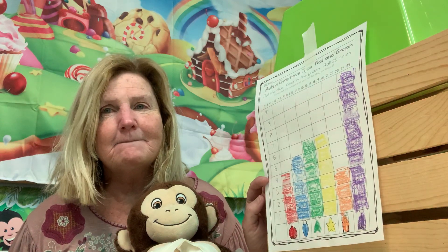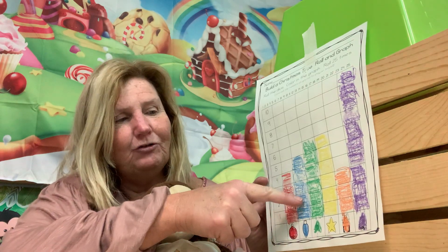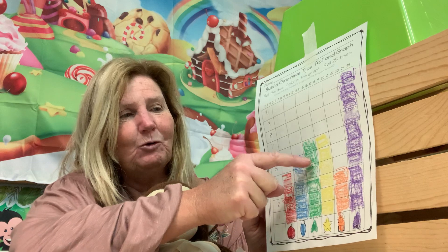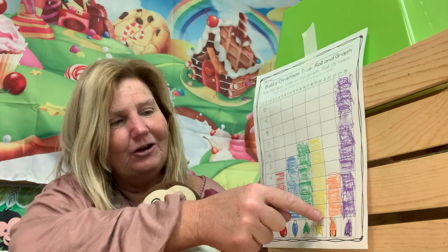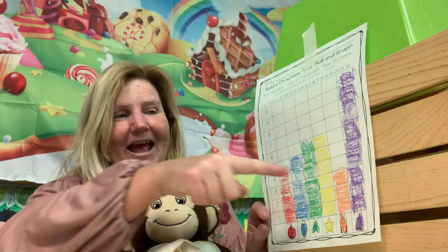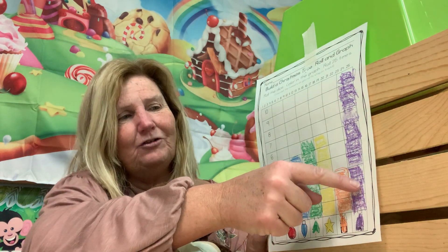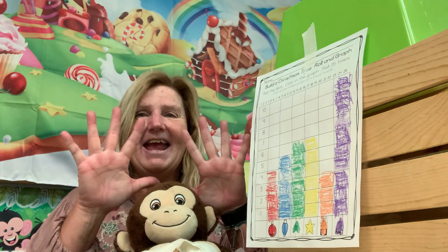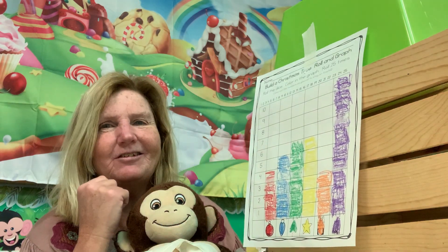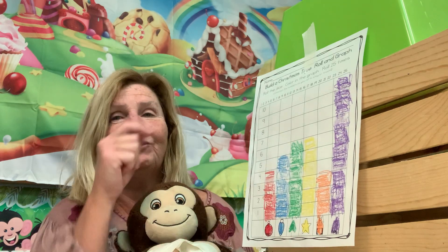Let's see how we finished: four red balls, five blue lights, six green Christmas trees, five stars — wait, six stars. Stars and green trees tied. Three presents. Ten decorated Christmas trees — they won! The decorated Christmas trees came first, the presents came in last, and the star and the green tree tied for second.